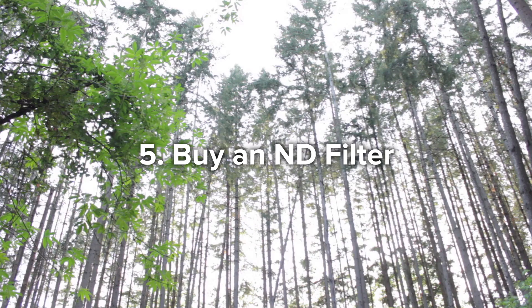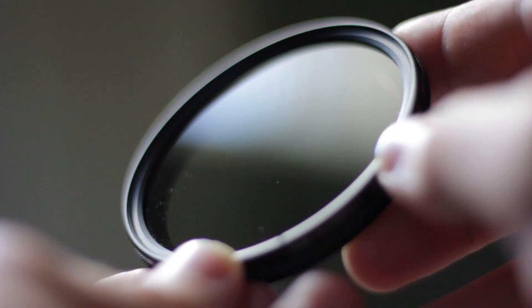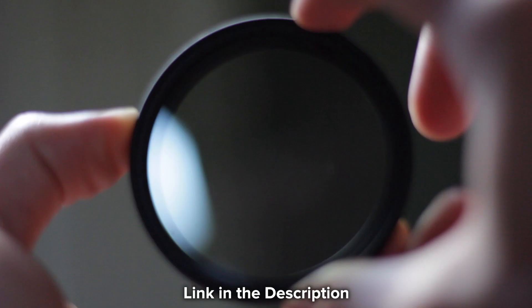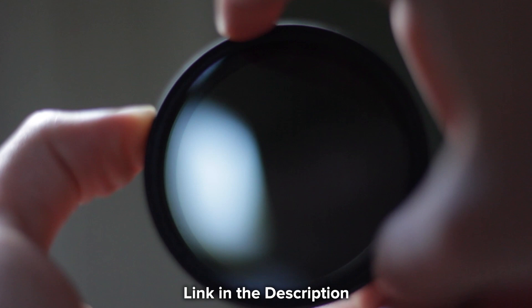Tip number five is probably the most straightforward: go out and buy an ND filter. It may not seem necessary, but if you shoot any sort of photos outside, it's nice to have one. If you buy an adjustable one like I did, you can just put it in front of your lens and snap that photo with the settings you originally wanted without having to adjust your settings to compensate for how bright it is outside. This is just an easy way to make sure you always have the correct exposure when shooting your photos.